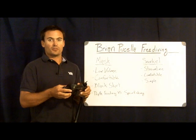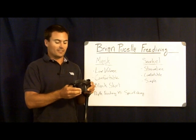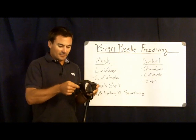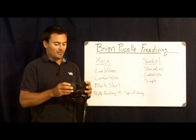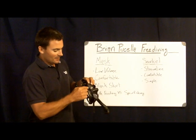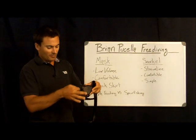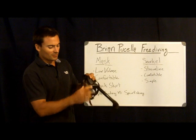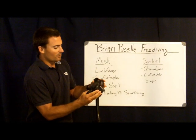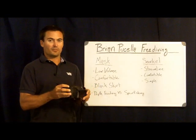Most freediving masks, whether you're in a scuba shop or looking online, will tell you if it's a low-volume mask — that's the easiest way to determine it. If you're unsure, any time a mask has side windows, that's not a low-volume mask. If it just seems bigger in profile, that's a sign too. This mask has a simple frame — almost like a pair of eyeglasses — with just a simple rim going around, and the rest is a flexible silicone skirt. You can push it flat against your face, so it's a fairly low-profile, low-volume mask.